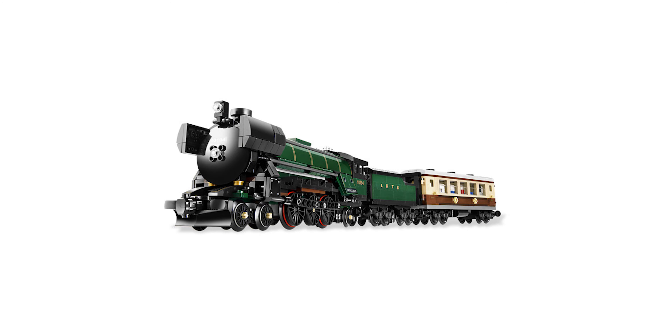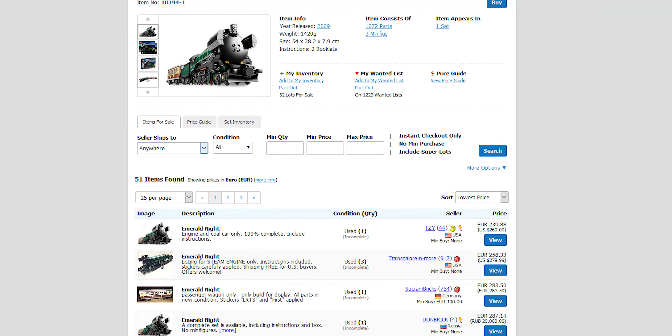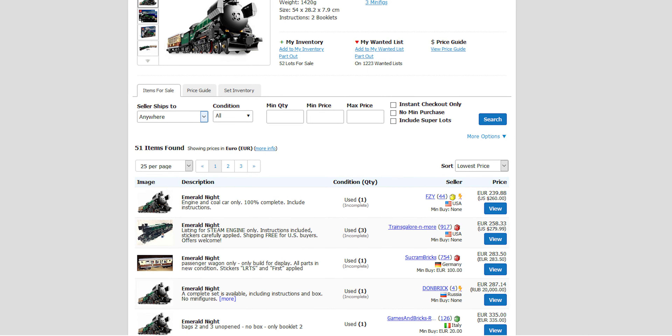Hello everyone! In today's video I would like to talk a bit about the latest addition to my collection. Having already a couple of trains but still some missing, one of them — and I believe the most beautiful — was the Emerald Night train. Unfortunately I was not into LEGO during the times it was available in stores and now it is pretty expensive.